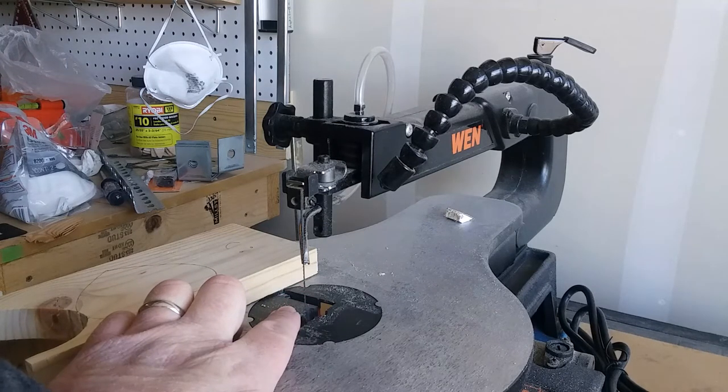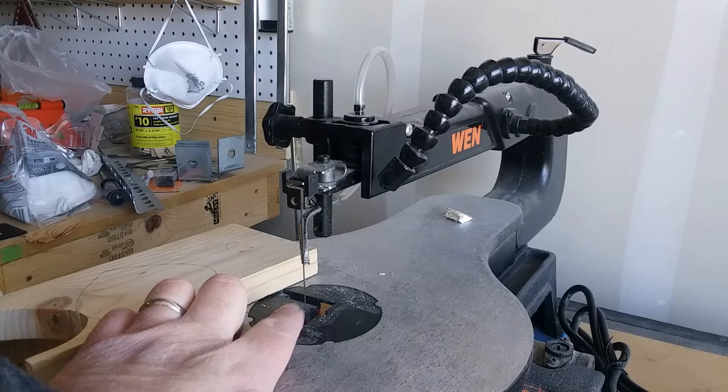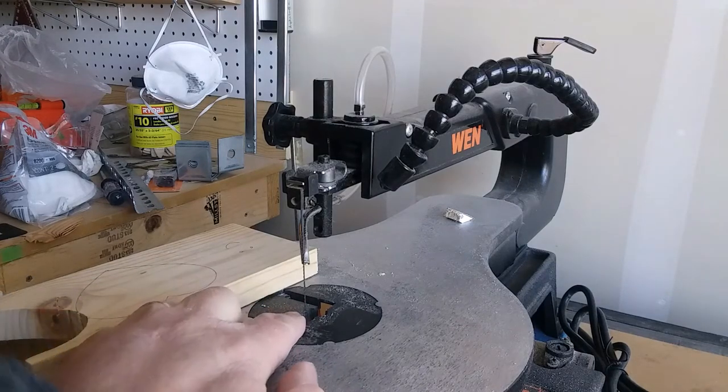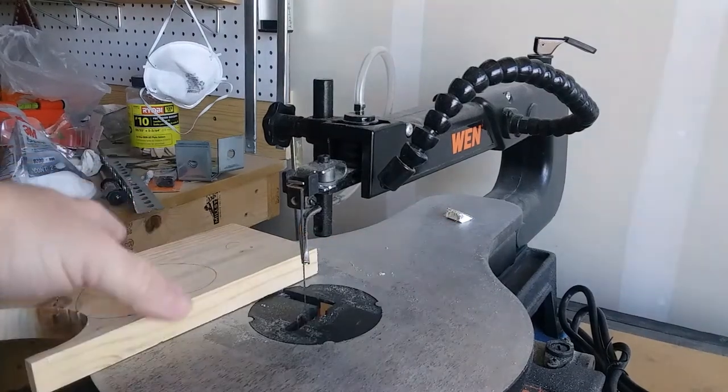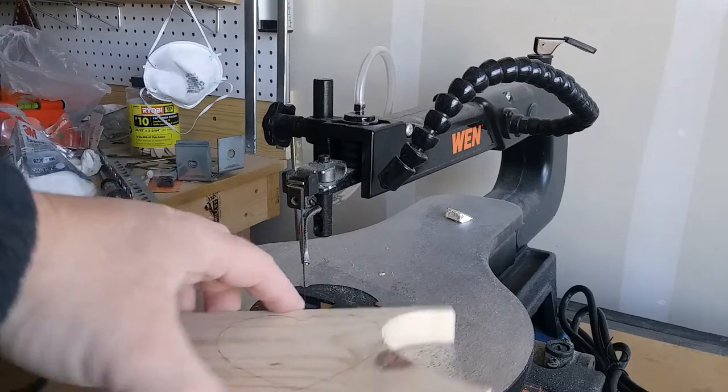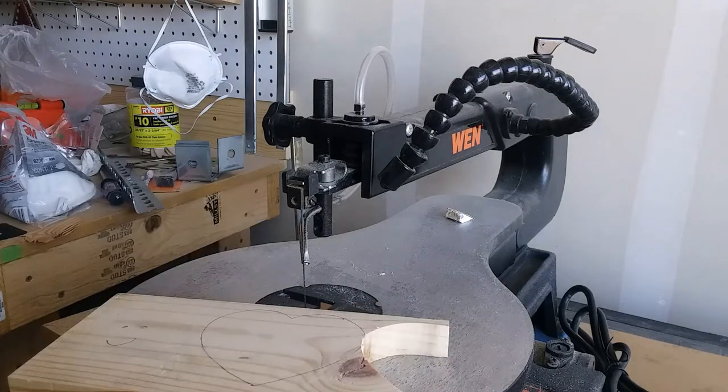Because of that, it has the most ability to do intricate cuts. In this case I won't be holding the saw — I'll be holding the piece of wood and moving it around the blade. Let's give it a try.